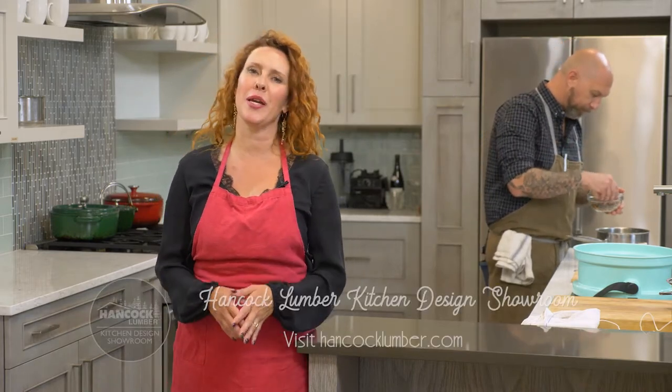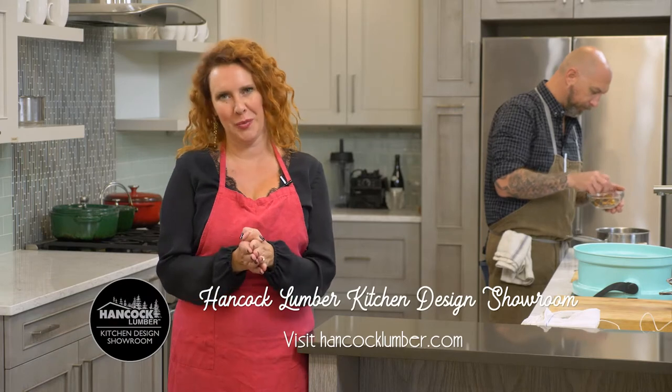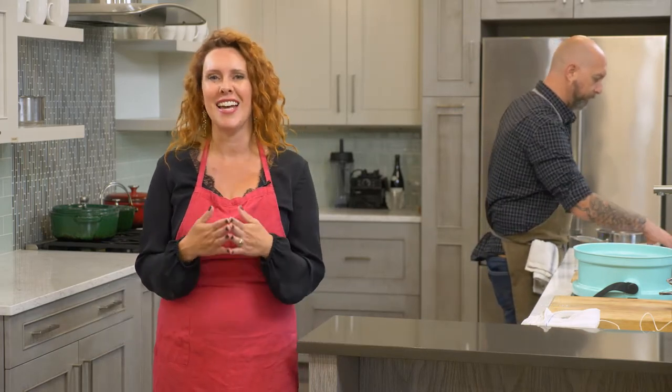Hi and welcome back to Plate the State. We are down in Kennebunk at the Hancock Lumber kitchen design showroom. We are so grateful to be filming here, and speaking of gratitude, we are entering the holiday season. First up is Thanksgiving, and today is all about turkey, so let's have the chef show us what to do.